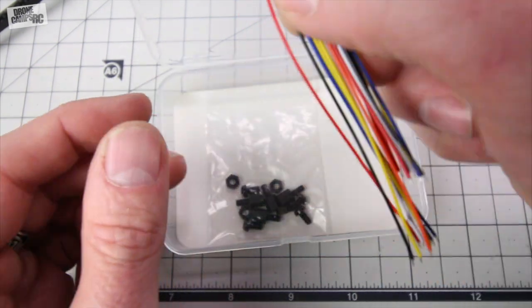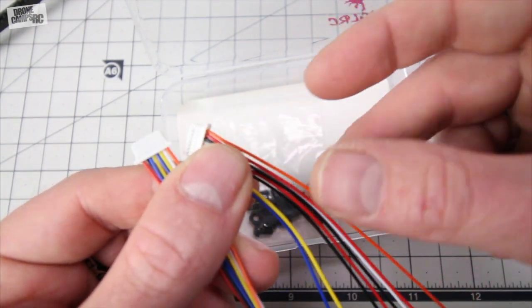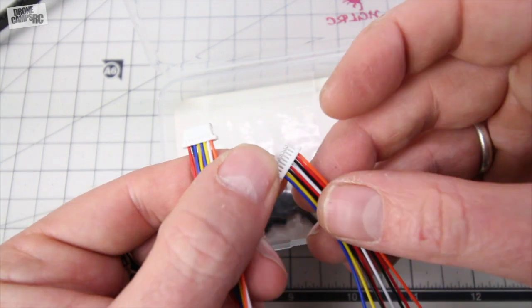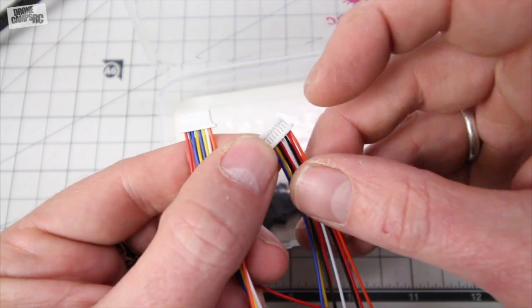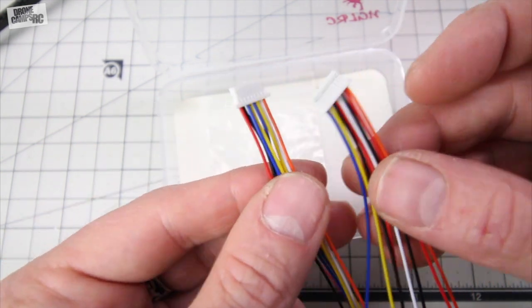That's pretty nice. And you have PPM and SBUS cables as well. If you're using SBUS, you don't need to use all of these cables — you can simply snip them off at the base or you can remove them. I usually take a little razor blade and just pull these teeth back and pull the wires out that I don't need. But they give you two of these, so that's nice.